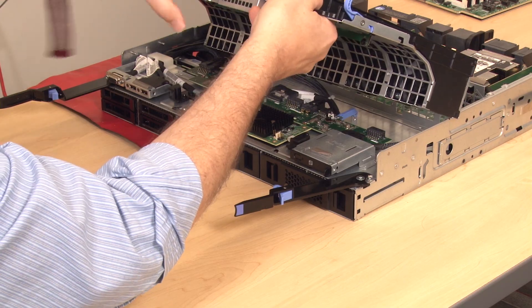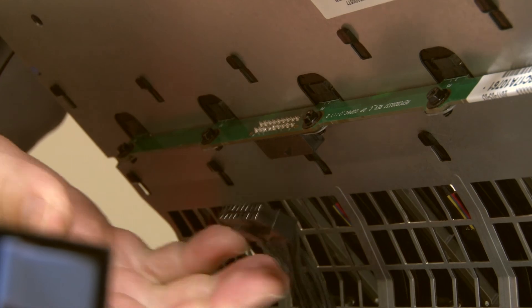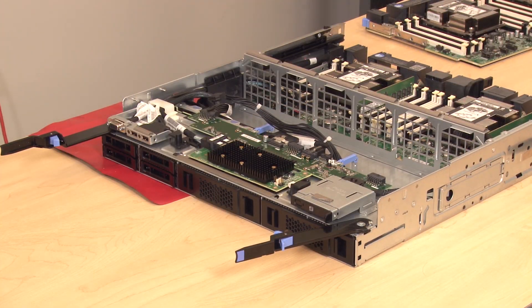Slightly tilt the fan cage to access and disconnect the fan board cable connection on the underside of the fan cage. Lift straight up to remove the fan cage from the compute tray.